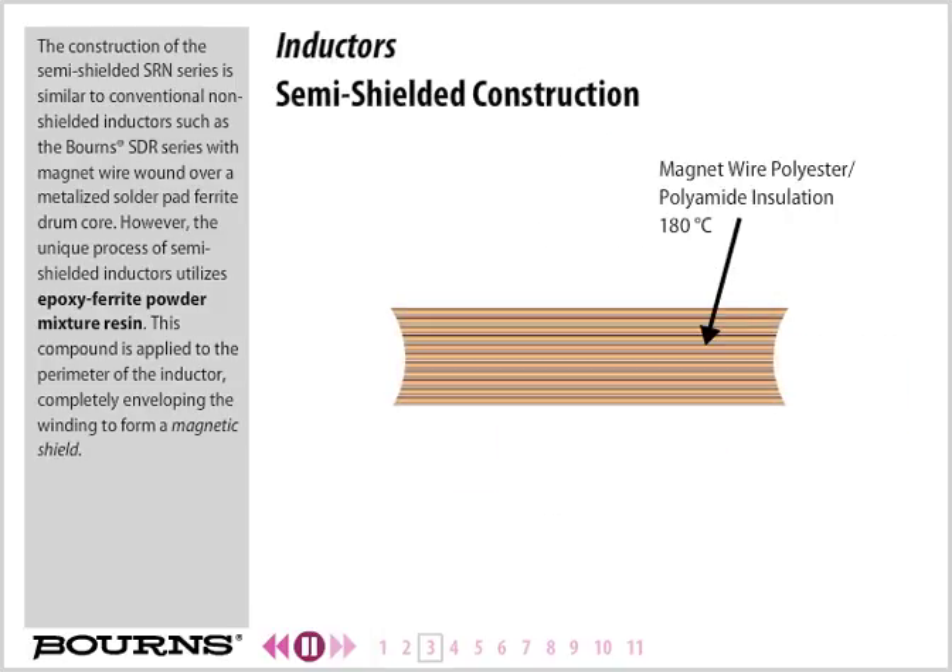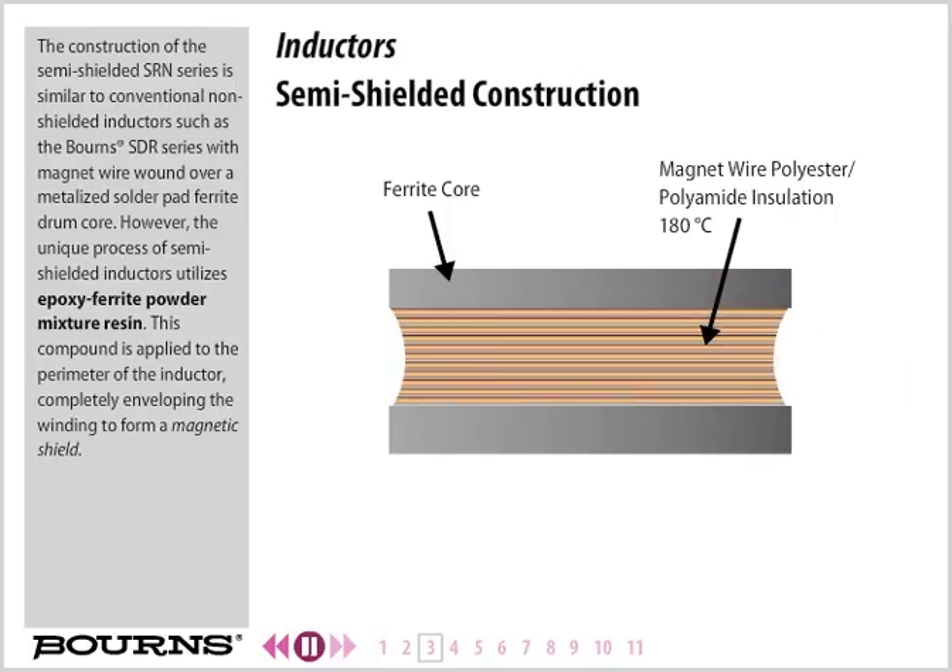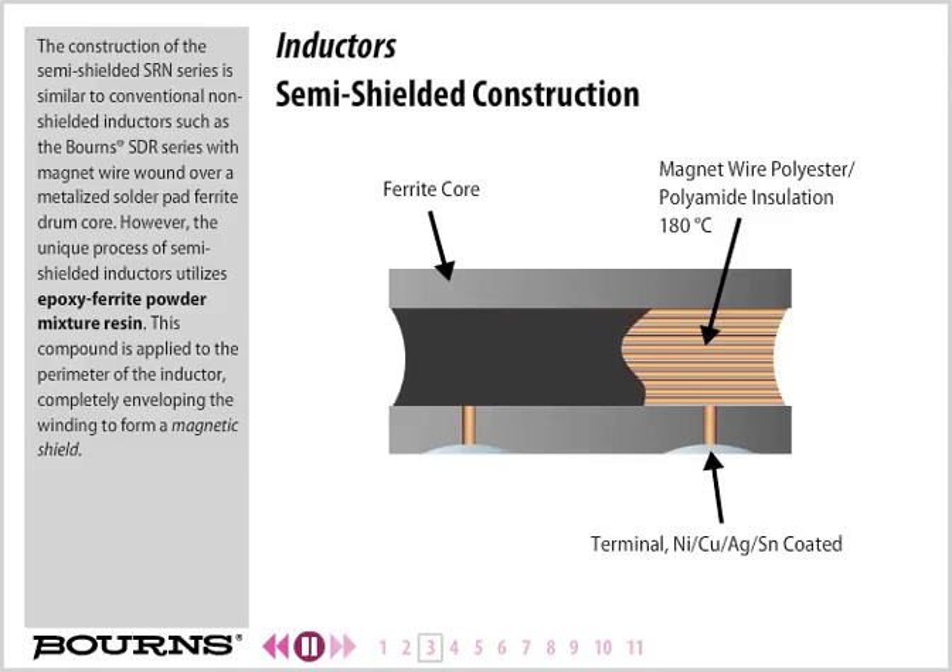The construction of the semi-shielded SRN series is similar to conventional non-shielded inductors such as Born's SDR series, with magnet wire wound over a metalized solder pad ferrite drum core. However, the unique process of semi-shielded inductors utilizes an epoxy ferrite powder mixture resin, which is applied to the perimeter of the inductor, completely enveloping the winding to form a magnetic shield.